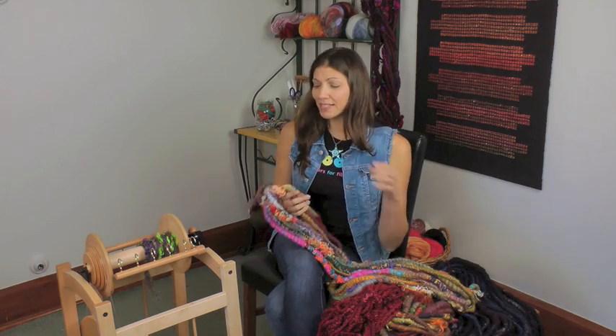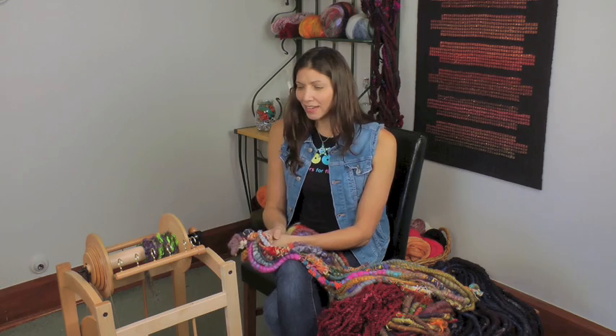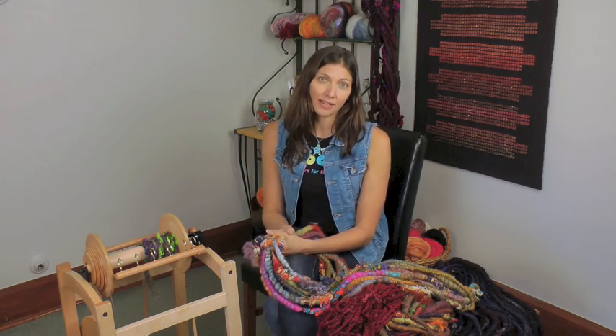Hi, I'm Steph Gorin from Loop Fiber Studio, and I am here at Ashford Headquarters in beautiful New Zealand. So while I'm here, I'm going to be testing out the Country Spinner and trying to do all kinds of crazy stuff on it, and I'm going to show you some of my techniques.